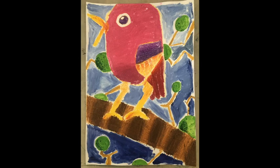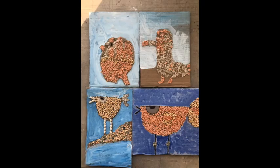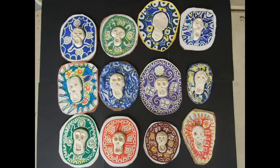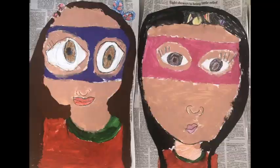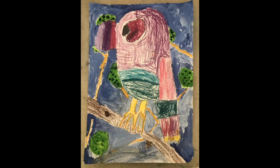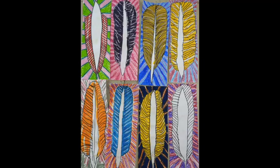The gallery is currently closed to the public, but to continue allowing our community to enjoy our programs, we asked our education team to create online ArtSmart lessons. ArtSmart is an after-school art program that the gallery runs each term. It is an introductory course for primary school children who want to improve their artistic skills through a range of fun and stimulating exercises.